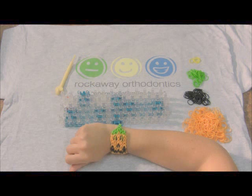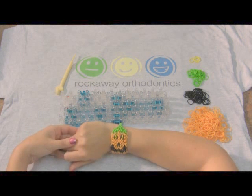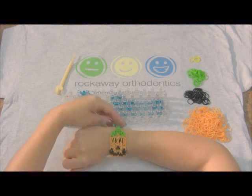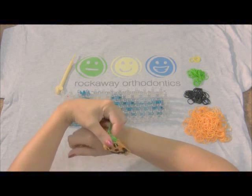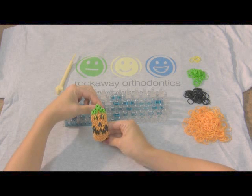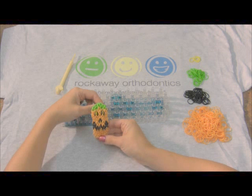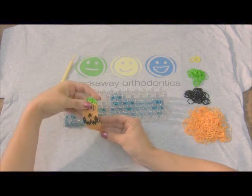Hi everyone, this is Melissa Roberto. I created this pumpkin bracelet for my kids and got such great feedback on it I figured I'd share. Also, if you're one of my patients, you can make this bracelet and earn an extra reward point for the month of October. Just post a photo of it on Rockaway Orthodontics Facebook page or email a photo to info at rockawayortho.com. Okay, here we go.